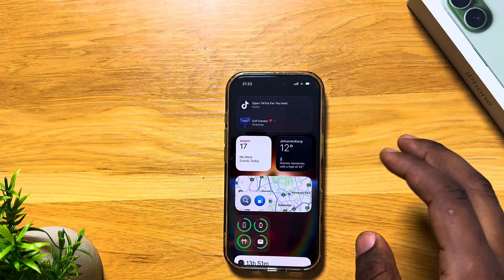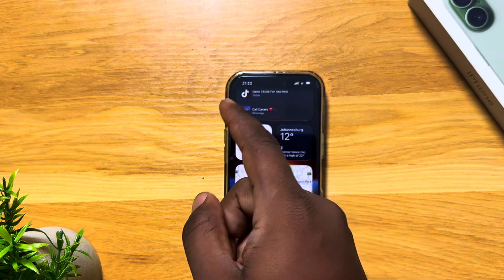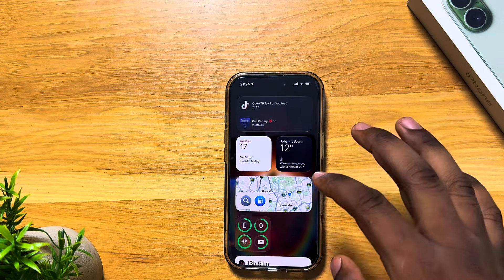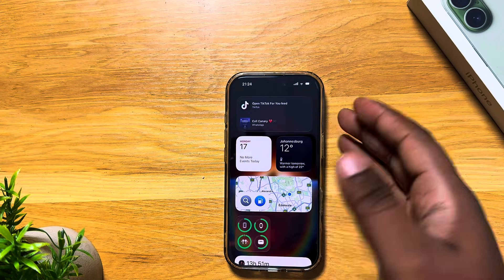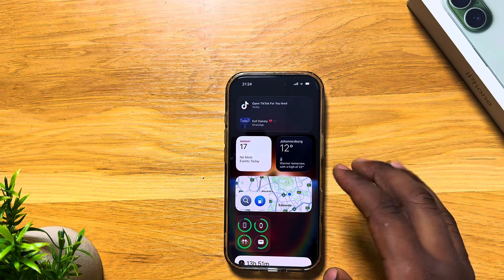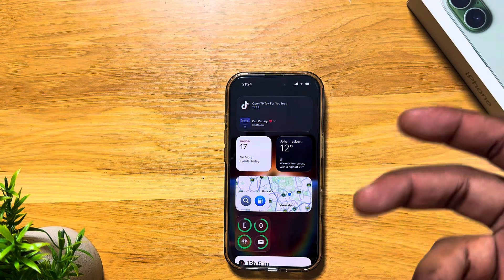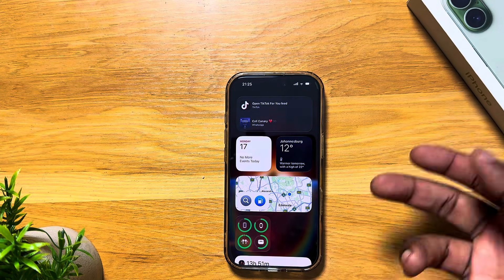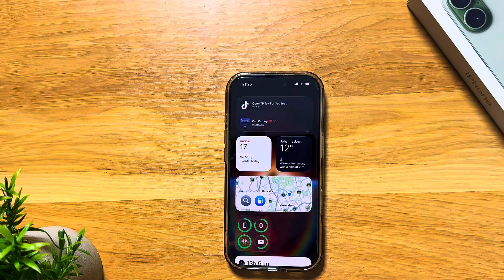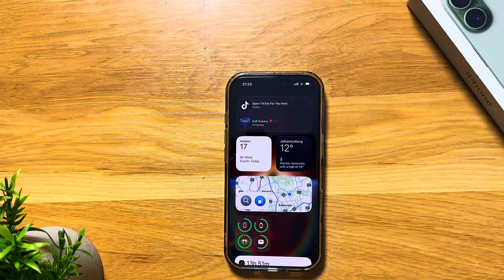Another thing that might not seem significant is your widgets. Calendar and weather widgets are fine, but if you're using the Stocks widget, take it off. The stock market is always updating in the background and that's constantly using your battery. Turn it off — and actually, just delete the Stocks app entirely. Delete it, it's gone.